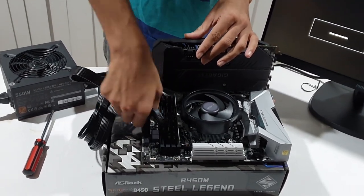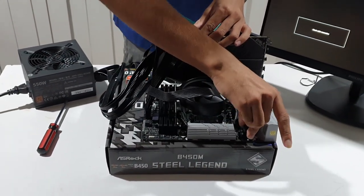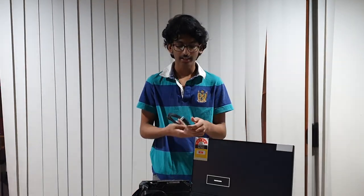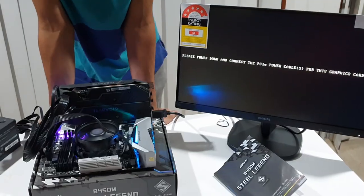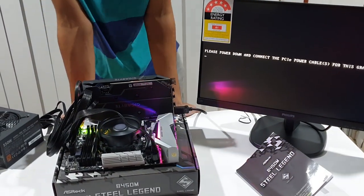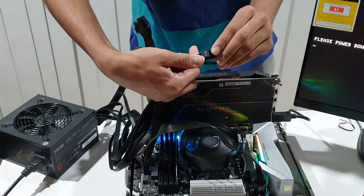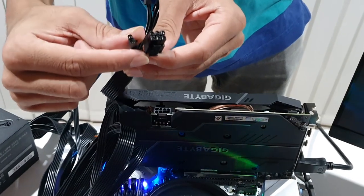We connect the power connectors here. We connect the PCIe power cable to the graphics card. We turn the power cable and connect it to the GPU. Now we connect the PCIe connector to complete the GPU power connection.